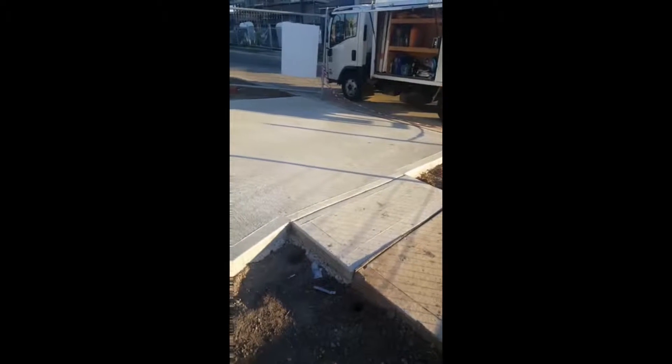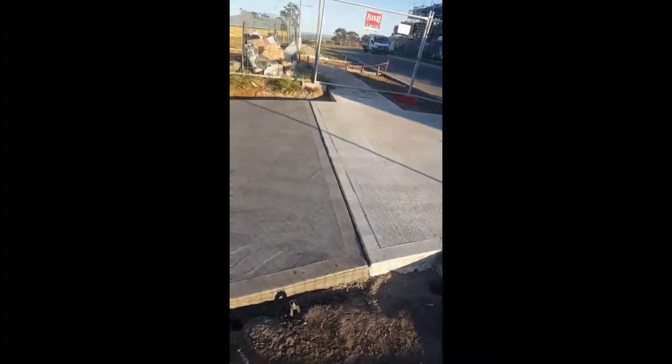Now I know a lot of people do their driveways after the house gets handed over. Some builders might do it, some might do it themselves. But I just want to give you a tip — something to look out for if you do it yourself. If you look at this driveway, it actually falls down towards the garage. So when it rains, all the water will fall towards the house. That's just the natural slope of the block.